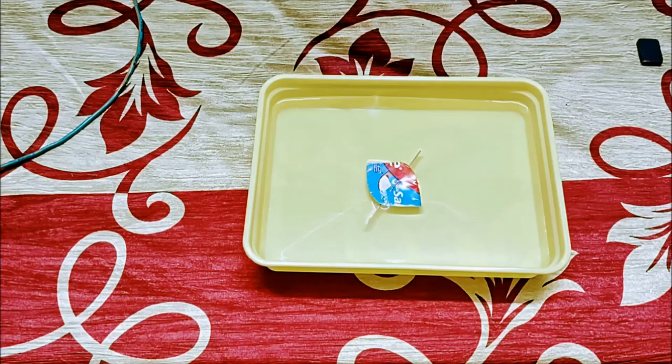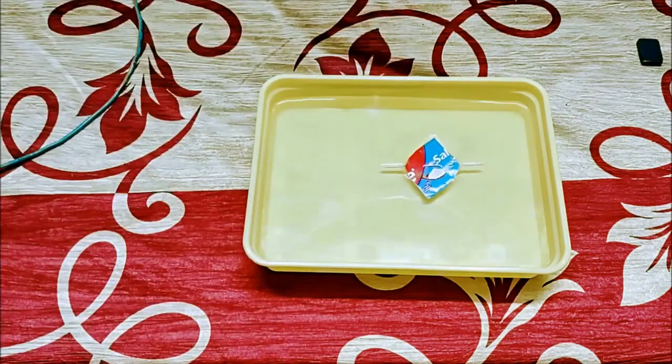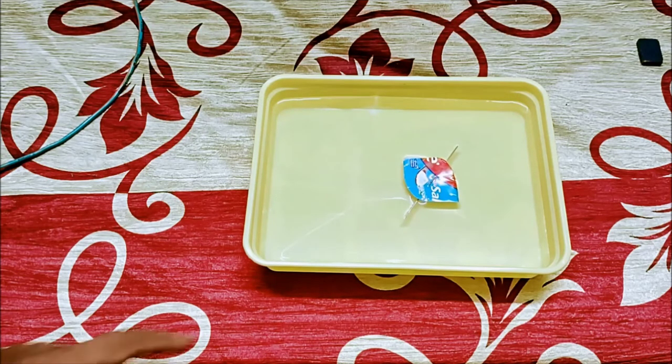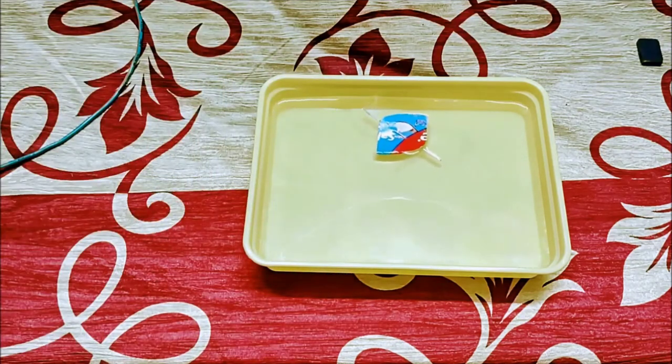Let us recreate Oersted's experiment here. We have a compass — this compass always aligns in the north-south direction. Let us check one more time whether it comes to the same direction. Yes, again in the same direction.